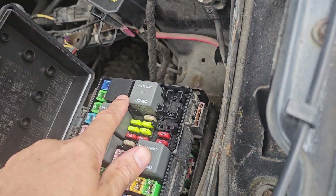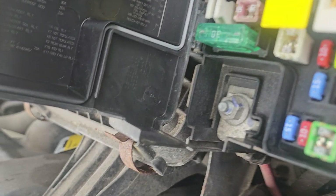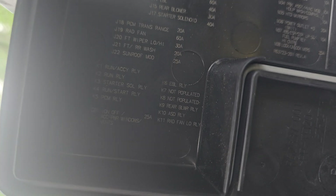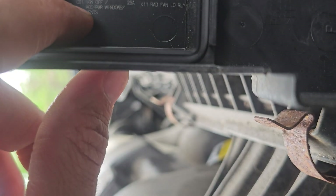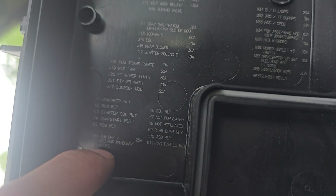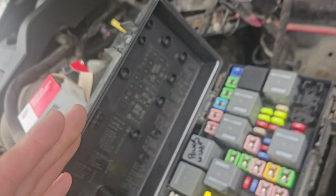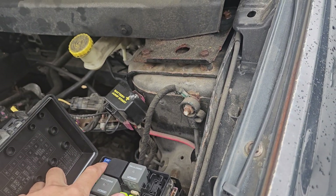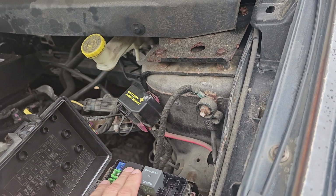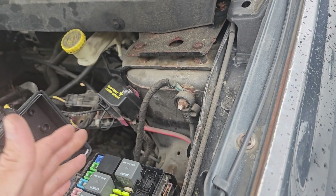The fuse for the PCM is number 28 on this car. The PCM relay is K5. So if you ever need to change it and you get that code, first try the relay and the fuse. If the relay doesn't click and there's no power, you're supposed to get 150 ohms and up from this relay. If you don't get that reading, then something is wrong with the relay.